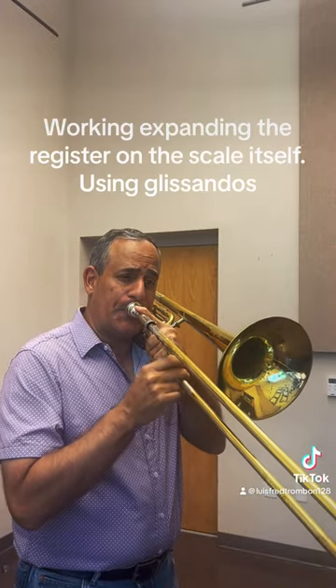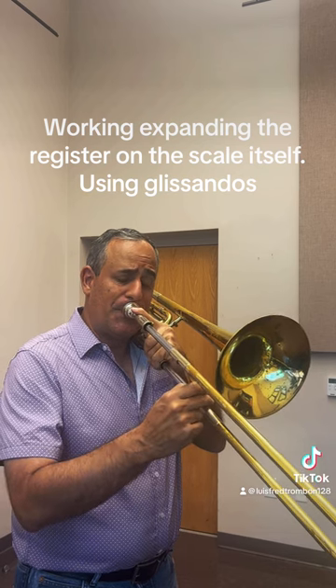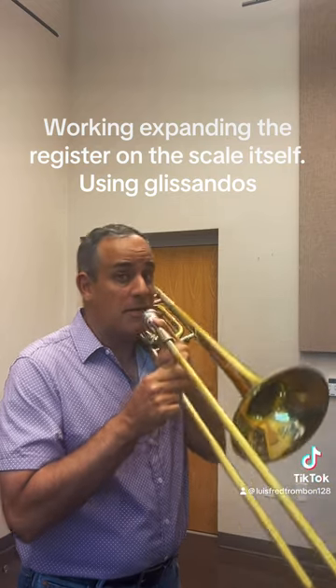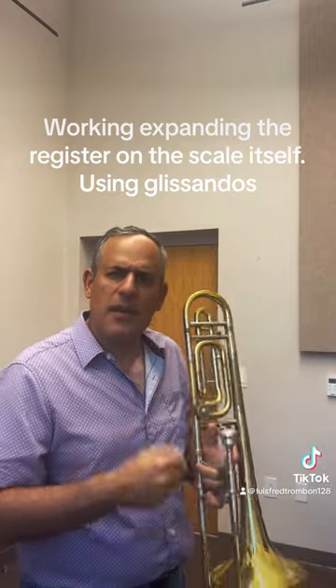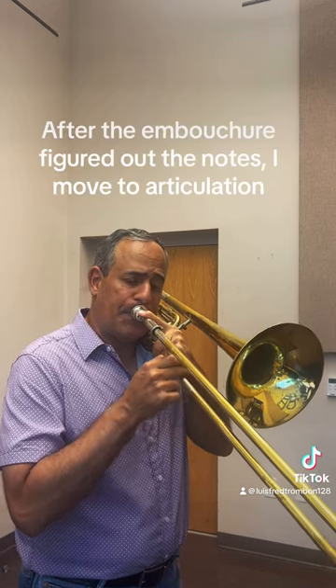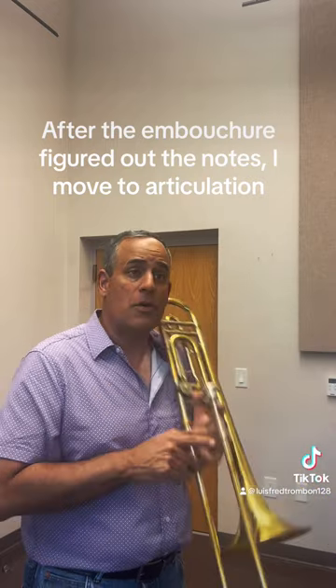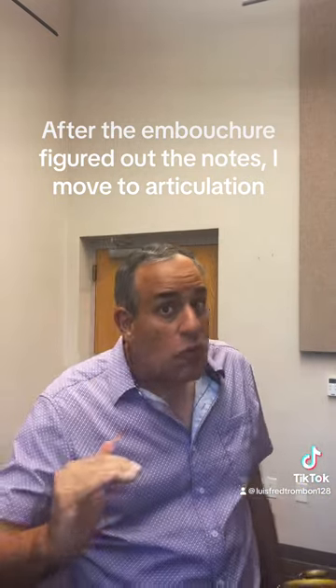Now when it comes to the scale itself, what I would do is use glissandos. That way your mouth figures out the correct way to actually hit the note. With this strategy, you can gradually increase your register and get clarity on the note.